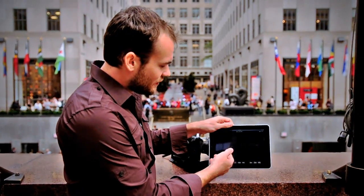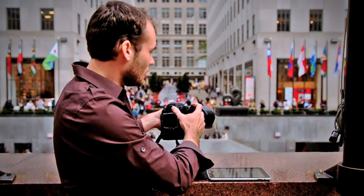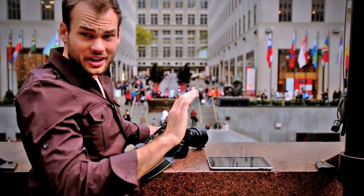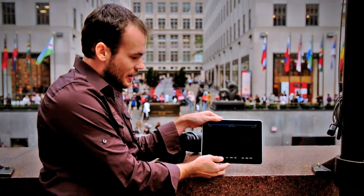Hey, this is Lee Morris with fstoppers.com and today I am in Rockefeller Center in New York City to show you something pretty incredible that you can do with any still camera and an iPad. Right now I've got no picture on the iPad and I'm going to take three shots of the ice skating rink down below here — there's one, two, three. Now without any sort of network, the pictures are wirelessly sent over to the iPad.